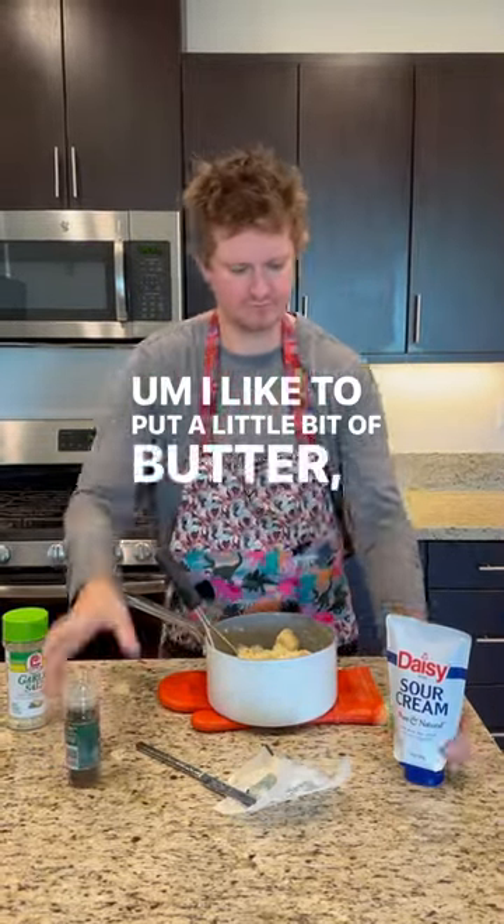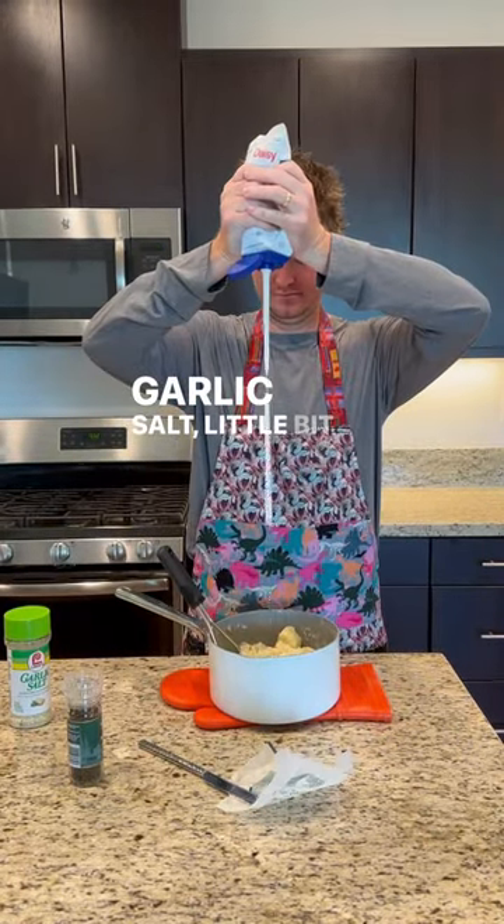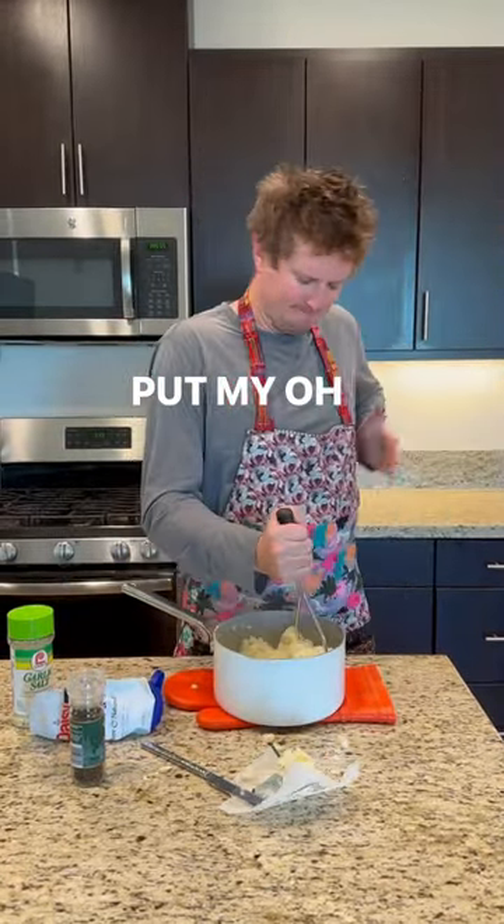I like to put a little bit of butter, sour cream, some garlic salt, a little bit of pepper, pimiento — in Spanish. And I put my hand — oh, it burned me.